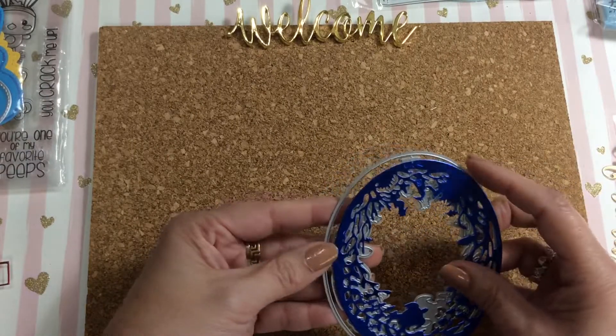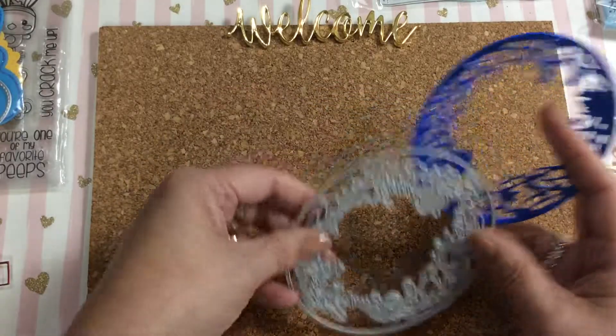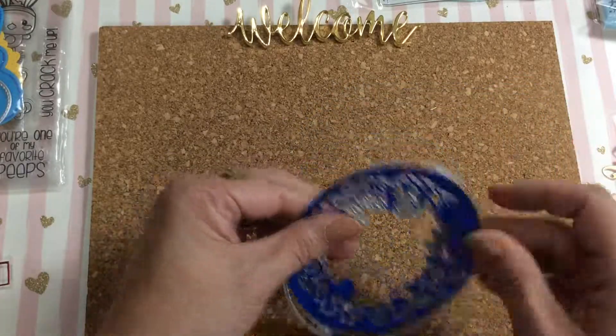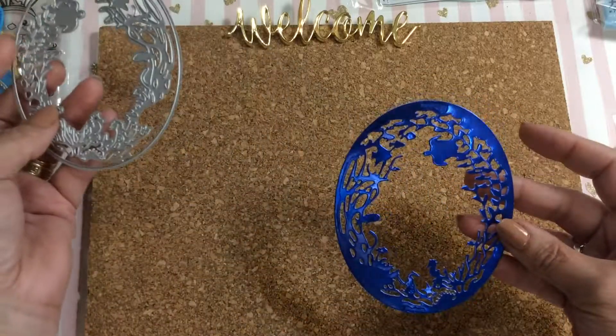By the way, this is my very first video like this, so please bear with me. This die is an Under the Sea die, which would be great for a shaker card. And that's what the die looks like after it's all cut out.